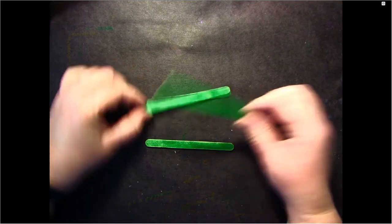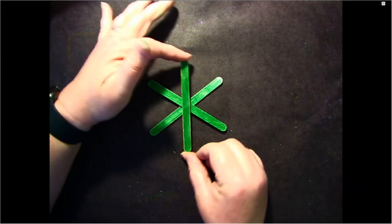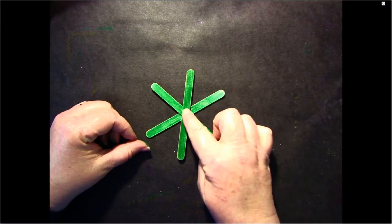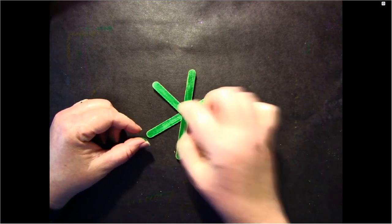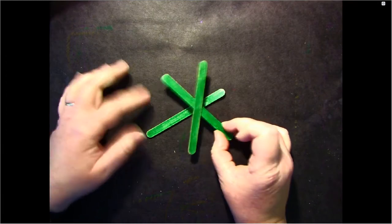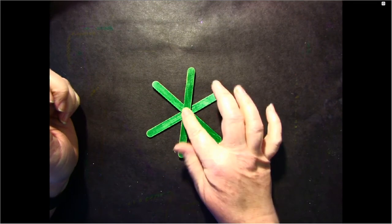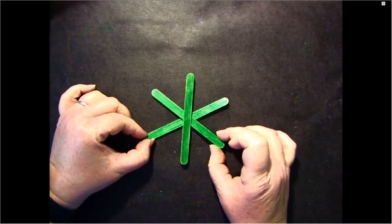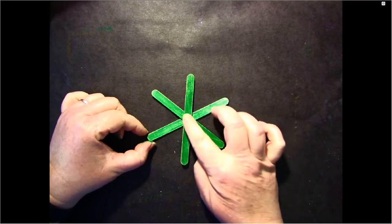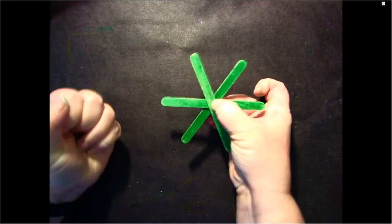I'm going to lay out my green popsicle sticks, making a wide X, and then put one right in the middle, trying to line them all up from end to end in the center. If you have a hot glue gun or some very sticky glue dots, you could put a little dot of glue between them to hold them together. School glue may not hold well, so I suggest a hot glue gun — or just leave it as is, you don't have to glue them, but it might make it easier.